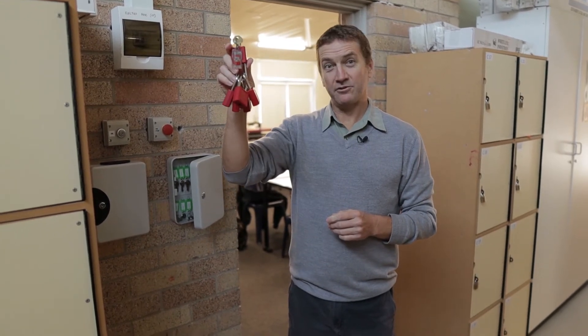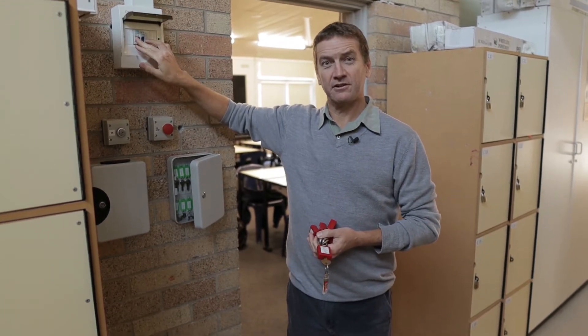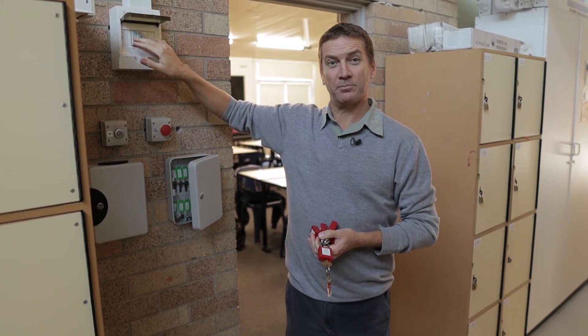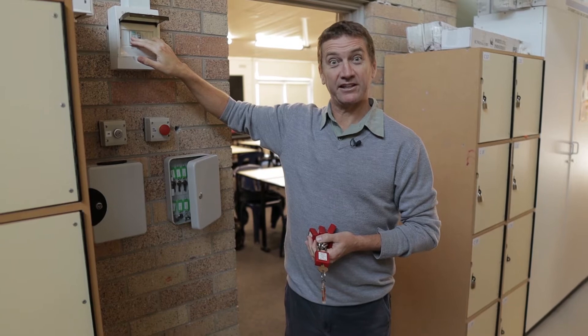Hi everyone, in this video we're going to look at how we use locks to isolate a circuit so that we can work on the circuit safely and not be subject to any danger. So, check it out.